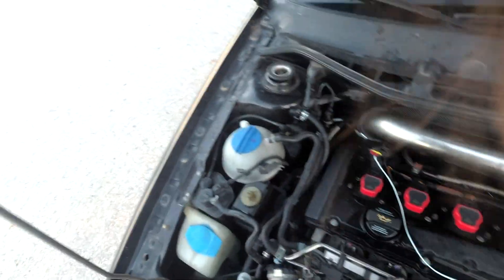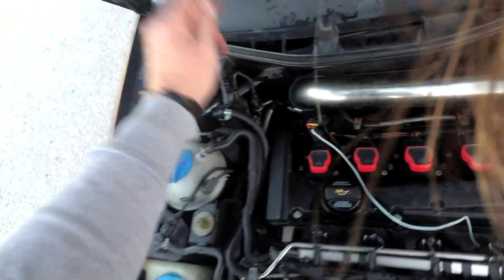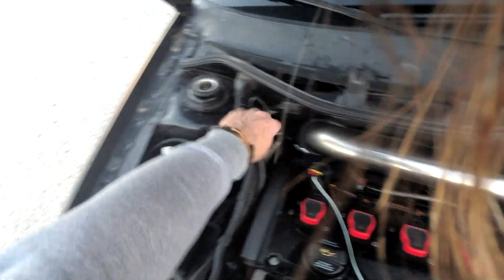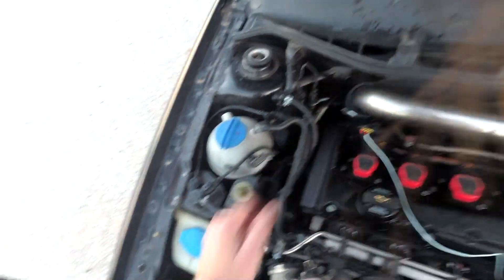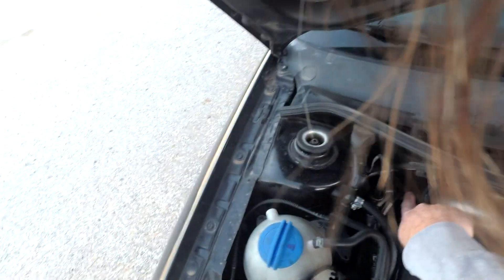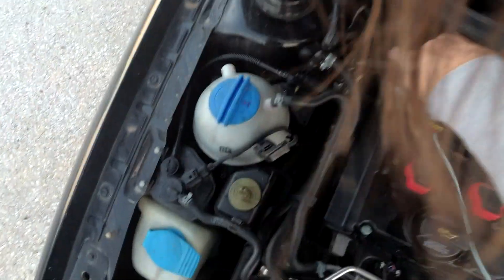If they rub against anything, what they're rubbing against is going to lose — it's going to have holes in it. This hose made a hole in the air conditioning high-pressure hose from friction. So I put some silicone vulcanizing tape around it to stop that. It also scratched almost a hole in this other hose just because of the movement.